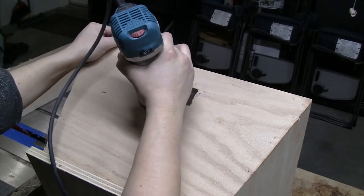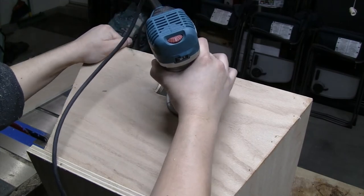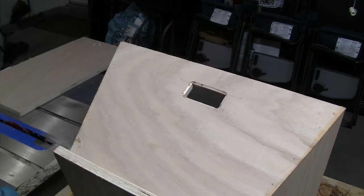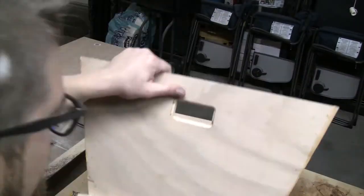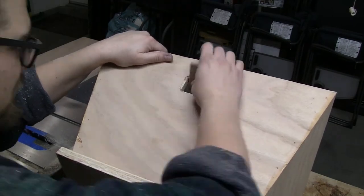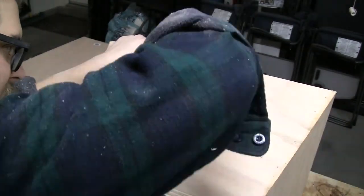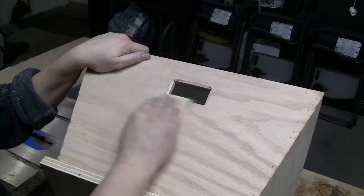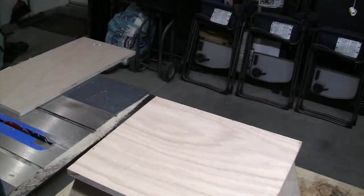To make the handle a little nicer to hold, I'm using a chamfer bit to chamfer the outside edge of the handle — it helps a little bit. Then I'll come in with some 60-grit sandpaper to clean up any of the splintering and chip-out from the cheap plywood. And after that, it's done.